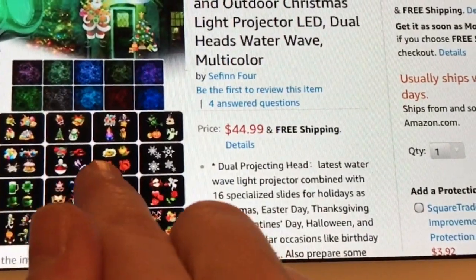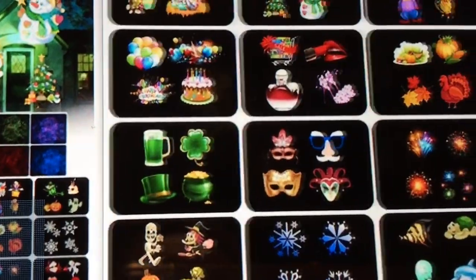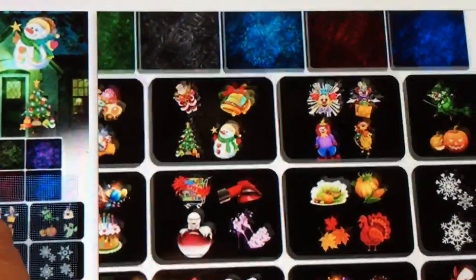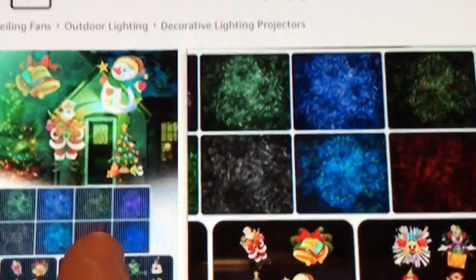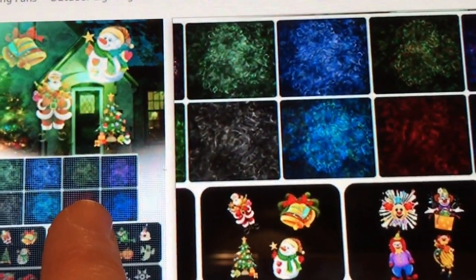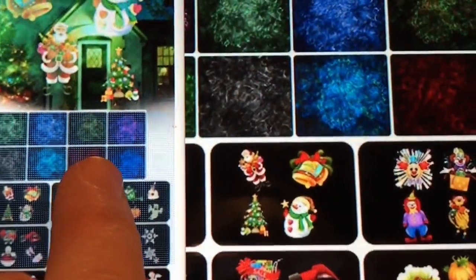Here are all the slides that come with it. You can also just use these glowing water waves — I don't know what you would call them, but they're really pretty. Kind of kaleidoscope-y.